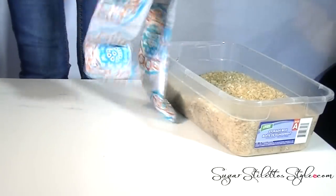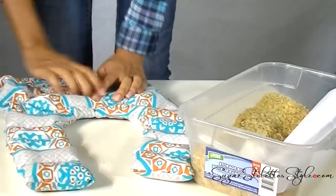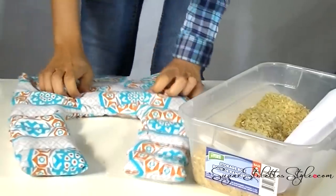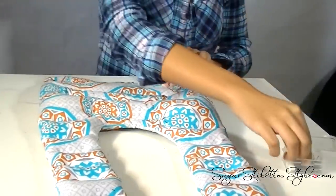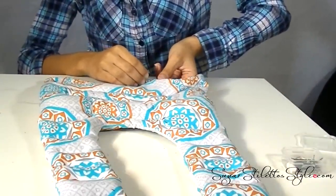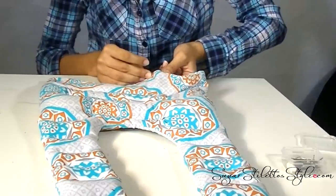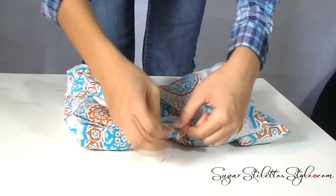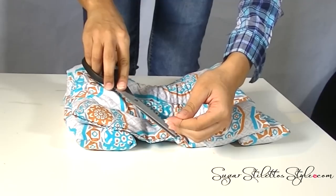Just a side note: you don't want to fill the pack so much that you can't roll it up. That's just because the more rice there is in there, the longer you will have to leave it in the microwave. You'll generally microwave these for about 3 to 5 minutes. Of course for smaller packs — like the ones for your hands or if they're for kids — smaller packs need smaller times. Start at 15 seconds and then work your way up from there.